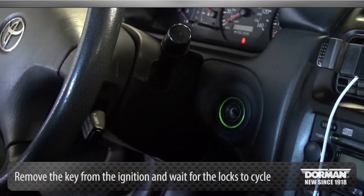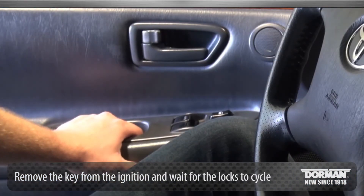Remove the key from the ignition. Within 3 seconds, the power door lock should automatically cycle. Perform the next 3 steps within 40 seconds.